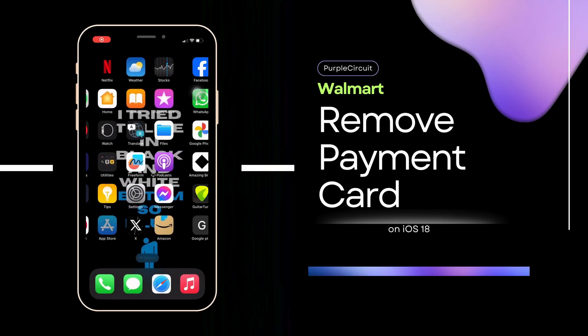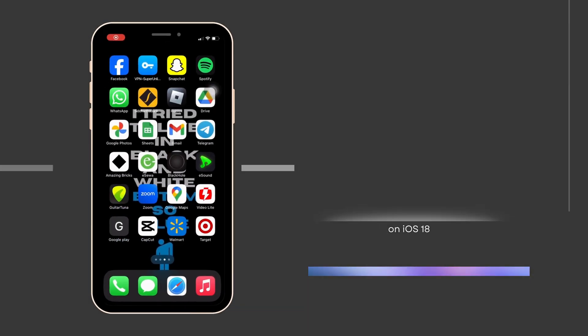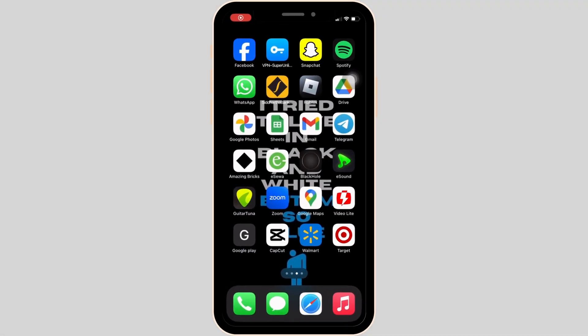How to remove a payment card on the Walmart app. The very first thing you want to make sure is that the Walmart application is already installed on your device. Once you have the application on your device, open it.